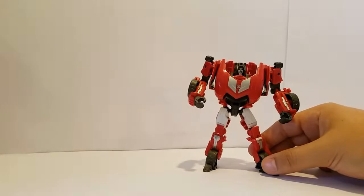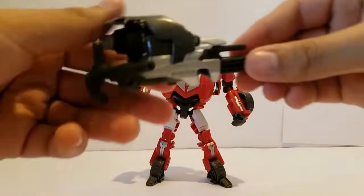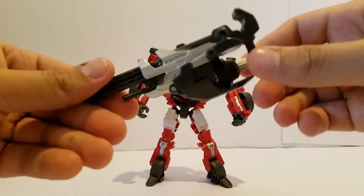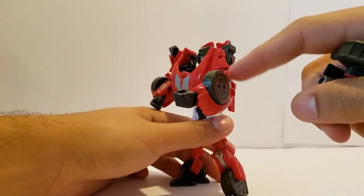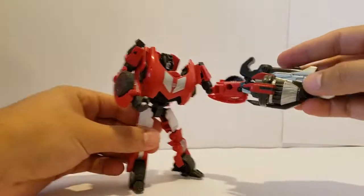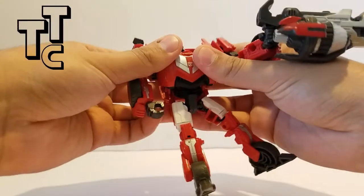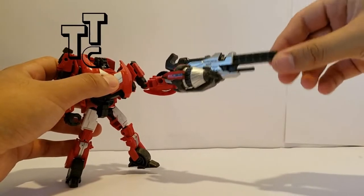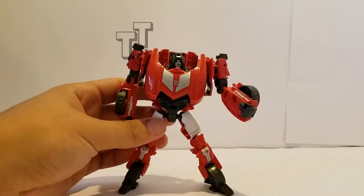Another pet peeve I have about this figure is the gun. The gun does look pretty cool — it looks futuristic — I will give it that. However, due to the loose joints and the heavy gun, as you can see he cannot hold it, and his chest just comes apart left and right all the time. He can't hold his gun, so that is a big con and a big letdown.